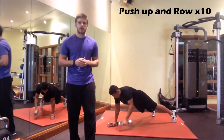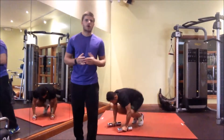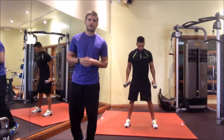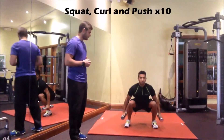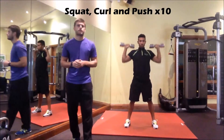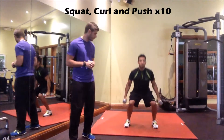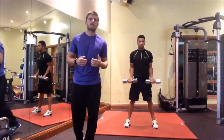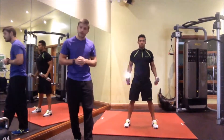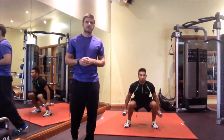We're going for exercise number two now and we're going to go into a squat curl and a press. Jared's jumping that up for me. He's got his feet shoulder width apart and he's going to perform a squat. He's going to then curl it up with the arms and into a press as well — squat, curl and a push. Notice when he's squatting he's going as low as he can, curling the dumbbells up and then pressing on up over his head.